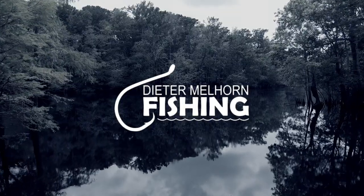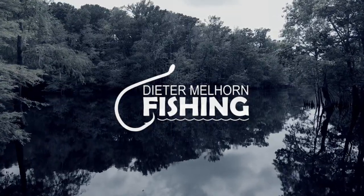Hey folks, I'm Peter Melhorn. In this video I'm gonna take you guys out on the boat with me and show you how I film my fishing trips so you can do the same thing at home.